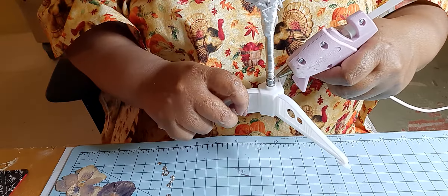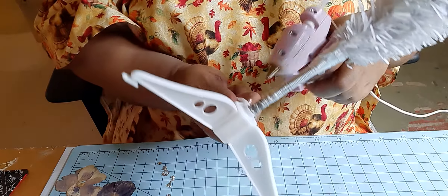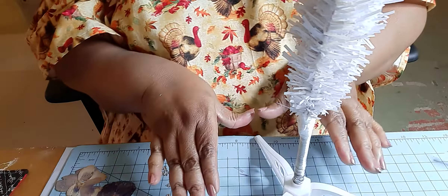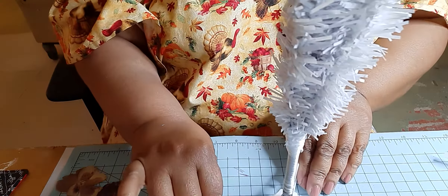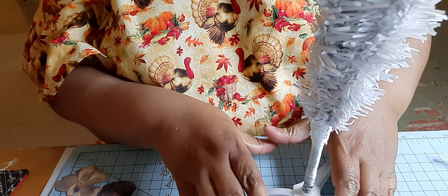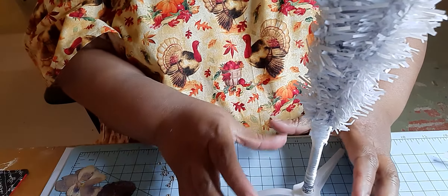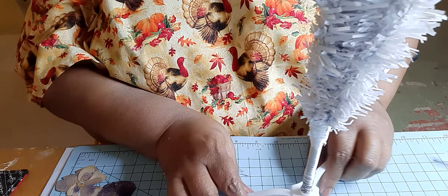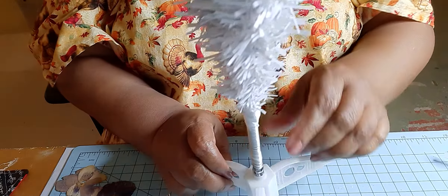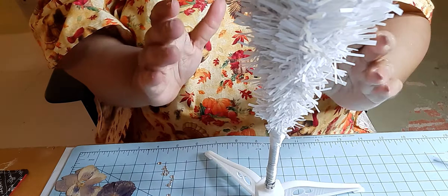Now, in the Dollar Tree, if you want the tree skirt, that's another dollar. They also have the tiny little tree skirt that goes around. My trees this year, I'm going to have artificial poinsettias to cover these — poinsettias on the bottom. But you can get that little tree skirt for each one. And I'm telling you, as a senior citizen, I am so grateful for these little trees.